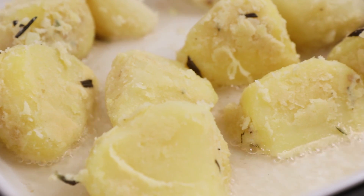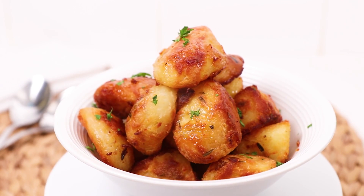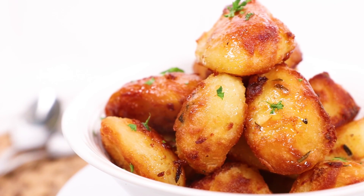Hey guys, it's Warren here, and if you're cooking up a roast dinner, the last thing you want to do is serve up rubbish roast potatoes that are soggy and not crispy. So here are my crucial steps in cooking the perfect roast potatoes — lovely and fluffy in the middle, golden and crisp on top. Let's do this.